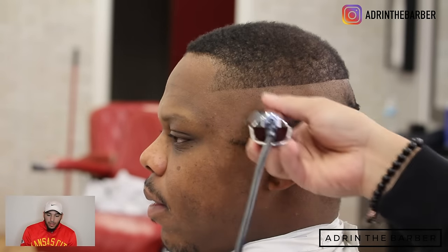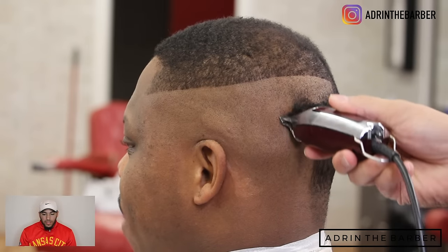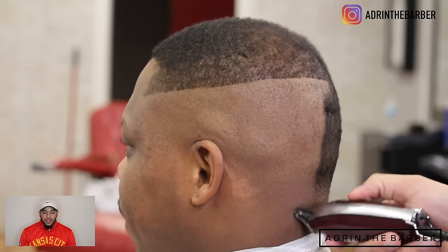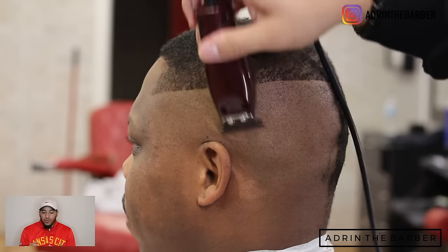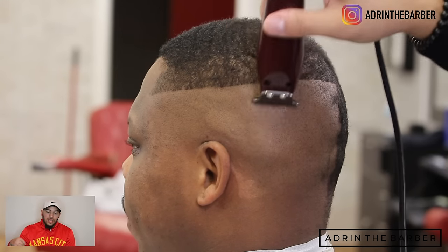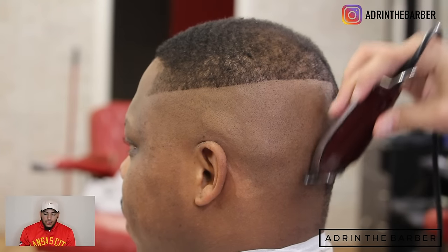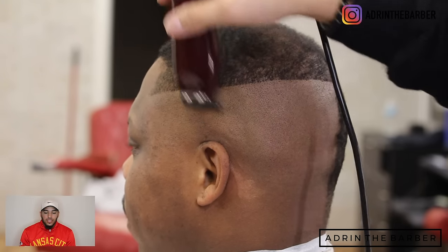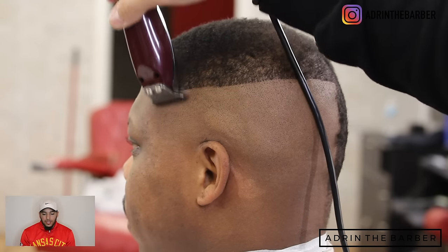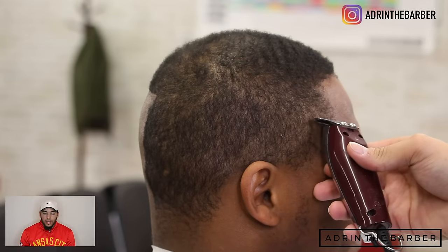I'm going to go ahead and turn my clippers around — balled it out. This particular client, I can't use a screen shaver on him because he'll break out and get razor bumps. So instead, I'll just turn my clippers around and try to get the hair down as bald as possible without using a screen shaver. Sometimes I also use my T-outliner because it cuts a lot closer than the detailers do. I'll do this with the detailers, then go back with my T-outliners one more time to get it as bald as possible. And I'm going to repeat the same steps on the other side.